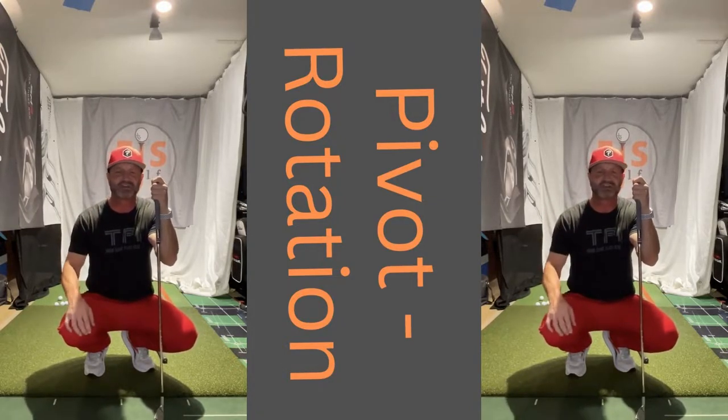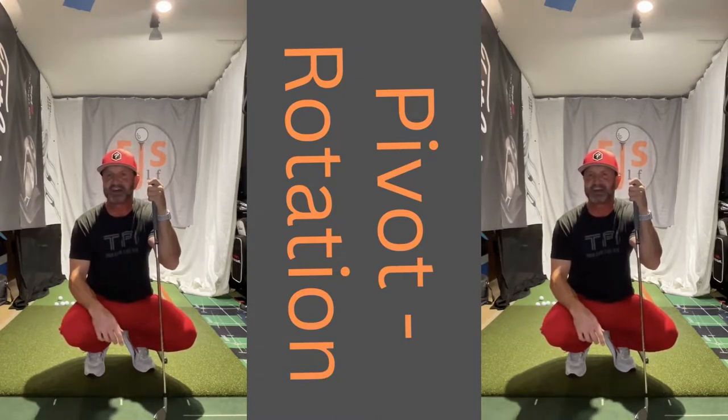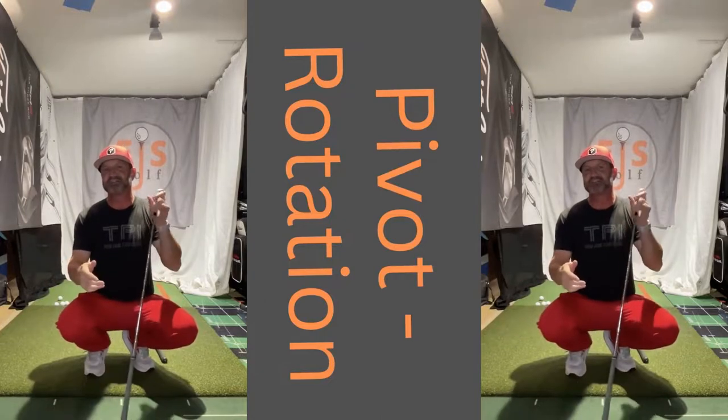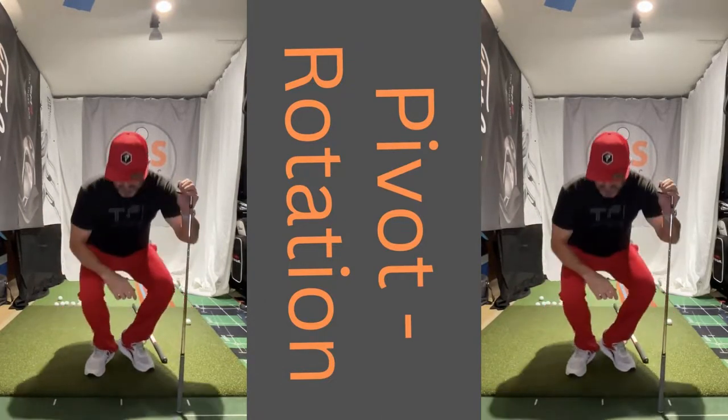It's the guy that shoots 78 one day, and the next day says, 'I can't figure it out, I shot 96 today.' Because he's having to make up so much with his hands trying to figure out timing. He may be up and down, he may be swaying. So it makes it really hard.